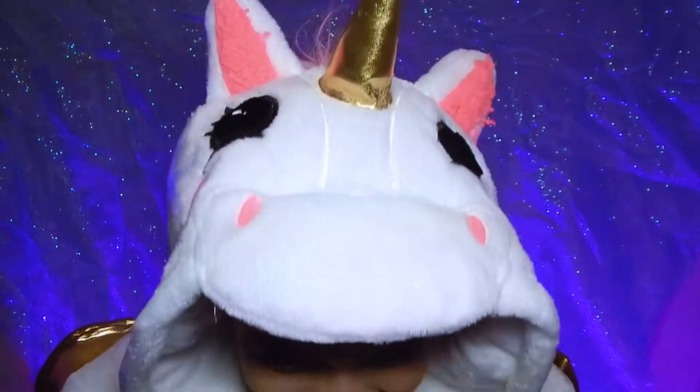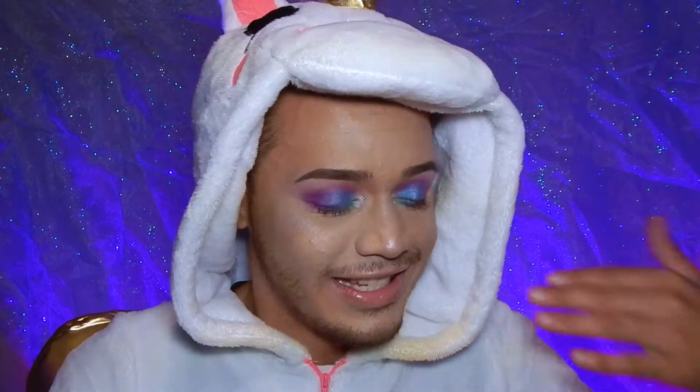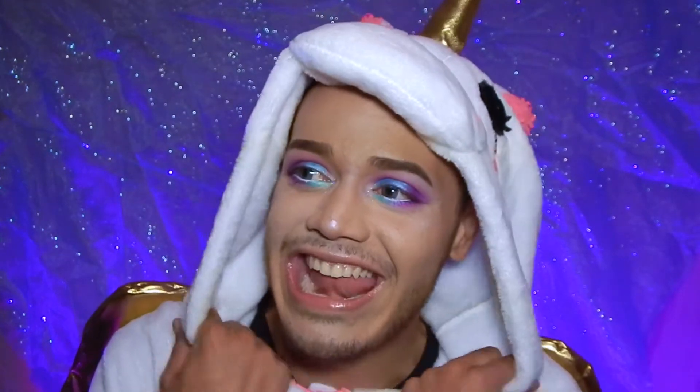Hey guys, so this look today — I wanted to do something very colorful and glittery, especially because I recently got this adorable unicorn onesie and I am honestly living. Seriously, one of the best purchases I've ever done. I'm super excited to sit down and do a makeup tutorial, which I have not done in quite a long time. I've been really depressed these past couple days because of things going on in my personal life, so right now I'm sitting down doing something that makes me happy, to pretty much cheer me up.